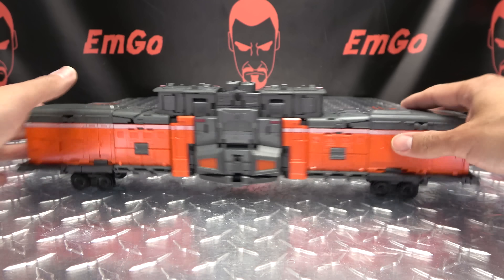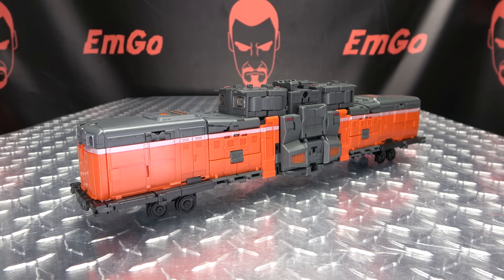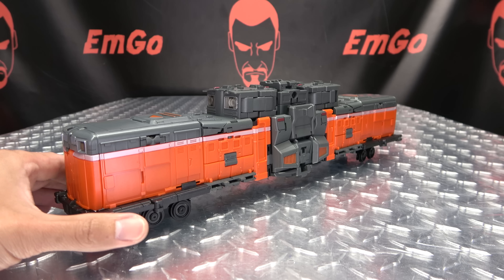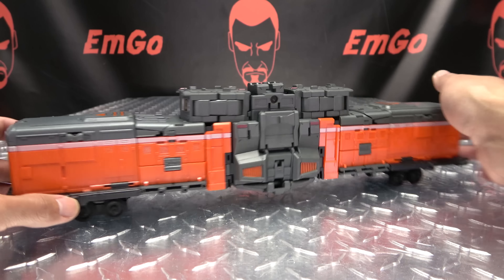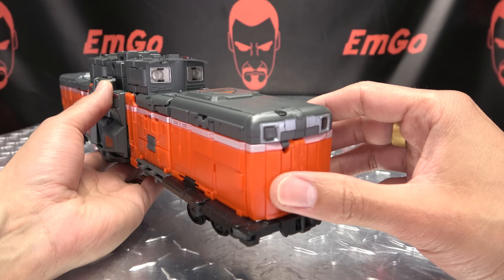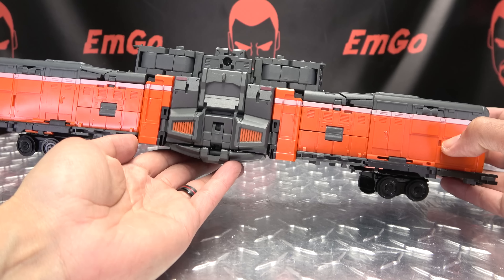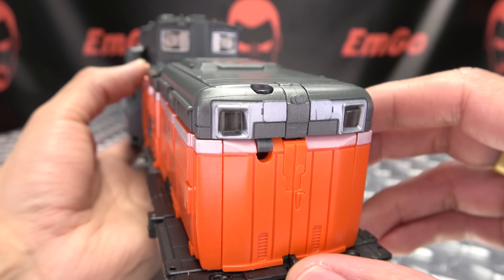And we're done — finally! There you have Iron Arm in his train mode. Choo choo! There he is in choo-choo mode. It takes a lot to get into choo-choo mode, but once you're there it looks pretty dang good in my opinion. It's not a frustrating transformation — it has its fiddle factor — but for the most part the transformation works pretty well and everything comes together solidly in all modes.